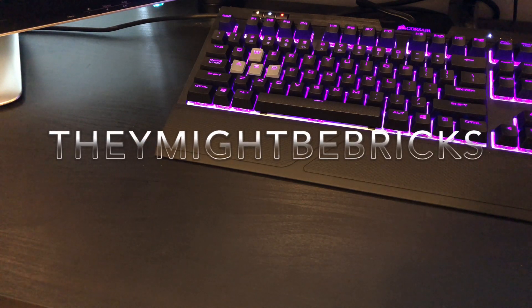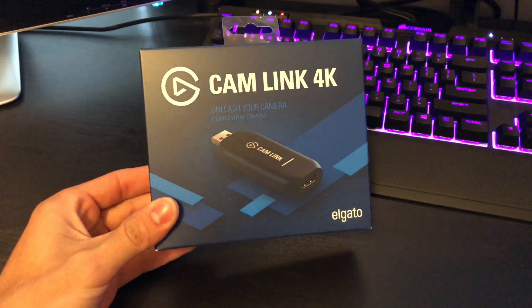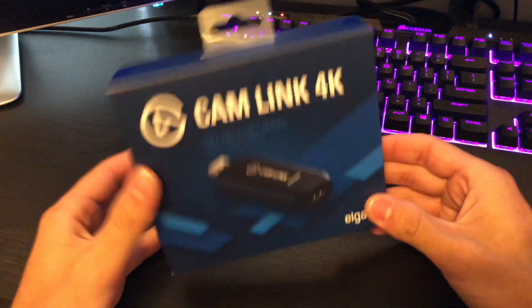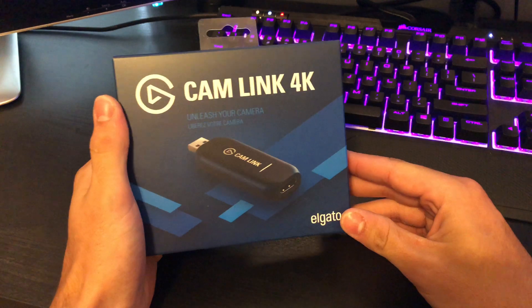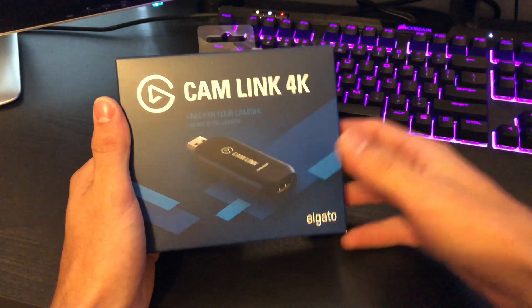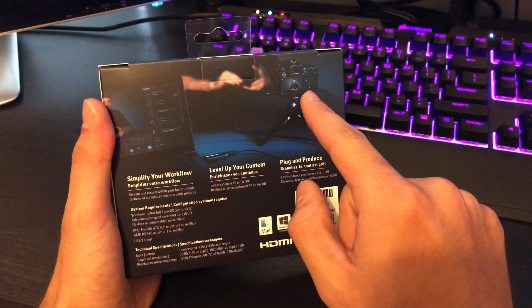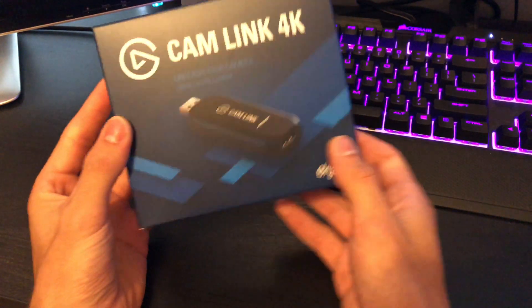Hey guys, my name is Jacob. Today we have this very special video — we got this in the mail: the Elgato Cam Link 4K. I don't have a 4K camera, but you can use this with other things. Basically, what this does is turn a regular camera — whether it's a GoPro, DSLR, or something like that — into a webcam. It's super awesome. As you can see on the back, they show a DSLR going straight into this and then into the computer.